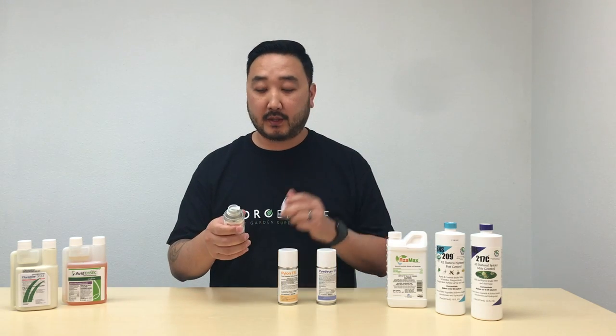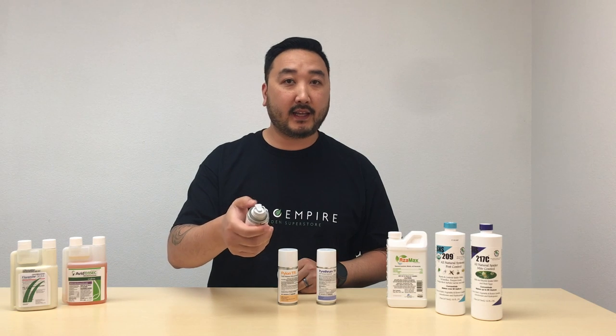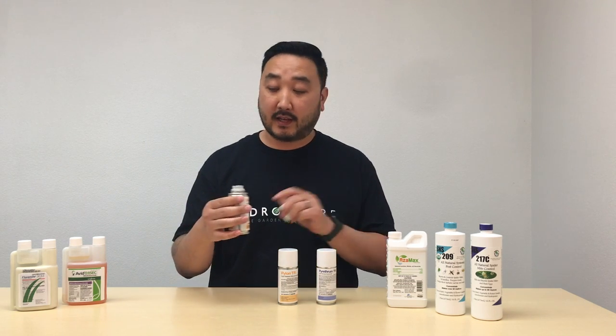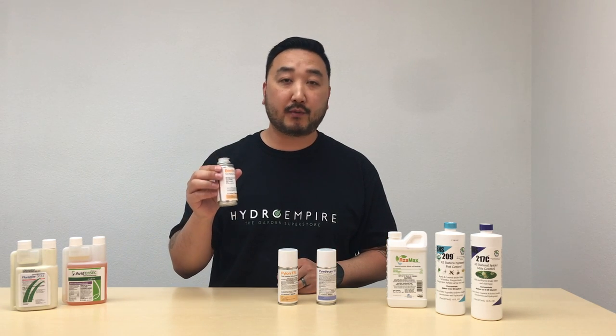So this is step one — you want to fog your room. These here are total release foggers. You're going to open them, pop them, one hit, and make sure you get out of the room as fast as you can and leave. These things let all the can out all at once and you want to be out of the room for at least 4 hours if not 24 hours.